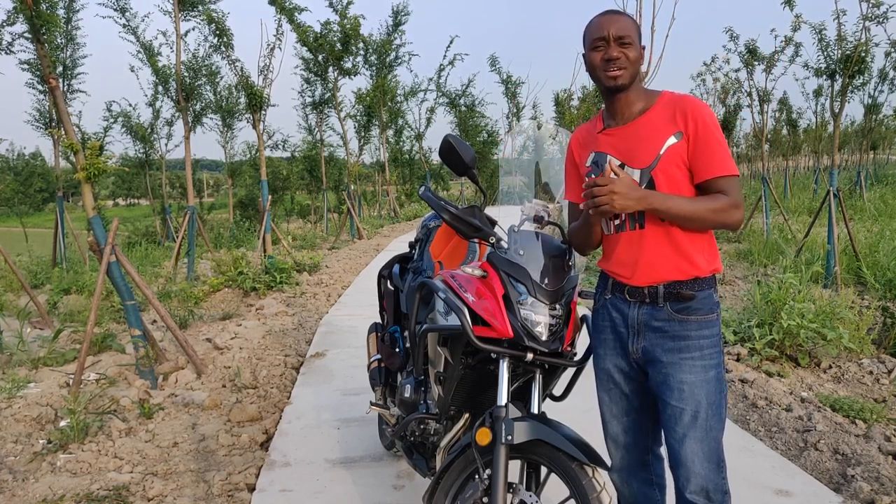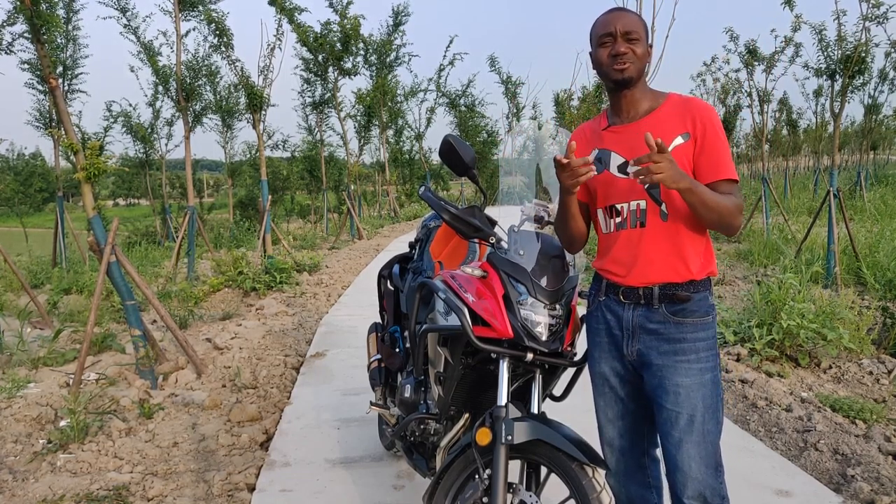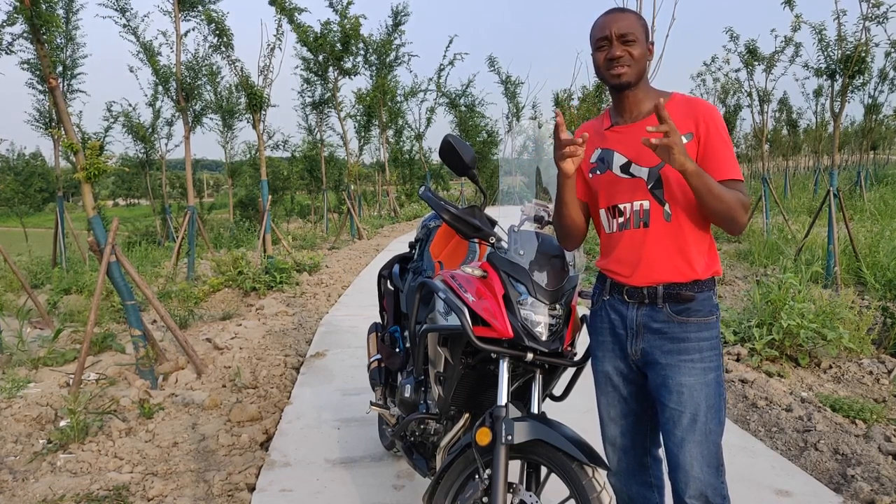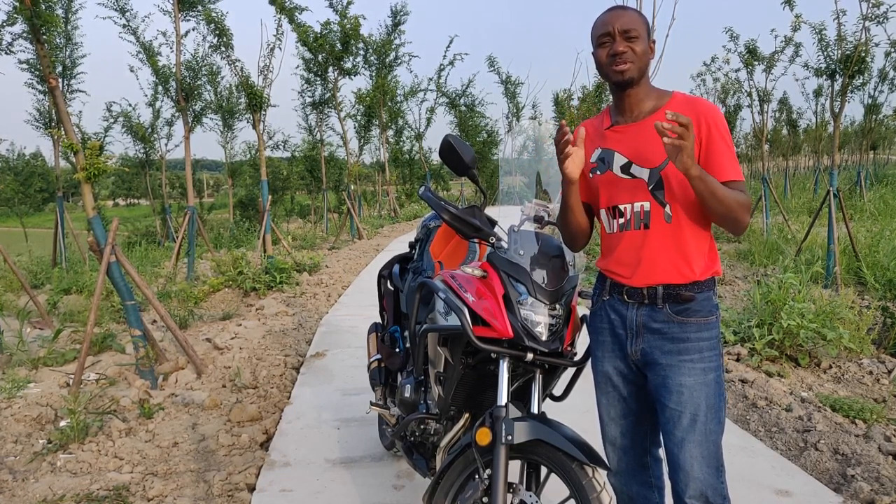What up guys and welcome back to my channel. Thank you so much for clicking — I'm truly grateful to those who have been coming back to watch my videos. And if you're new here, please do me a favor by clicking the subscribe button so we can go on this motorcycle vlogging journey together.